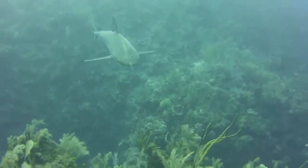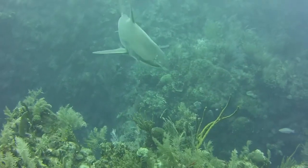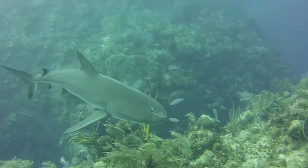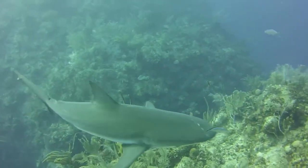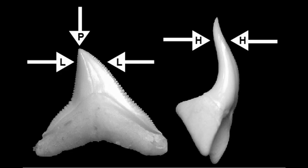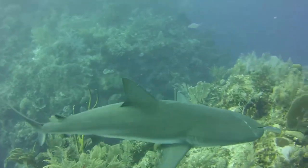The gray reef shark has a streamlined, moderately stout body with a long, blunt snout and large, round eyes. The upper and lower jaws each have 13 or 14 teeth, usually 14 in the upper and 13 in the lower. The upper teeth are triangular with slanted cusps, while the bottom teeth have narrower, erect cusps. The tooth serrations are larger in the upper jaw than in the lower.